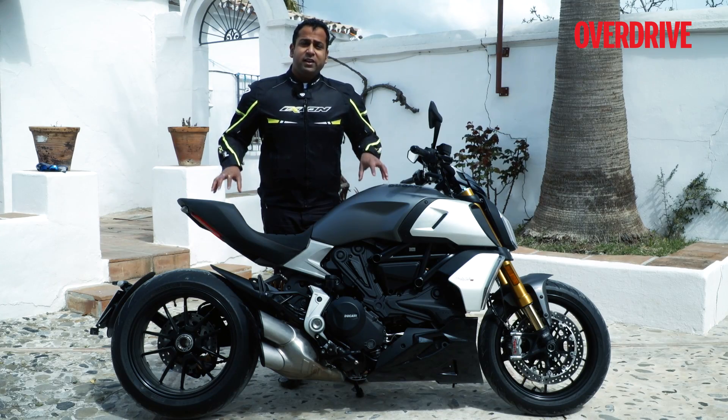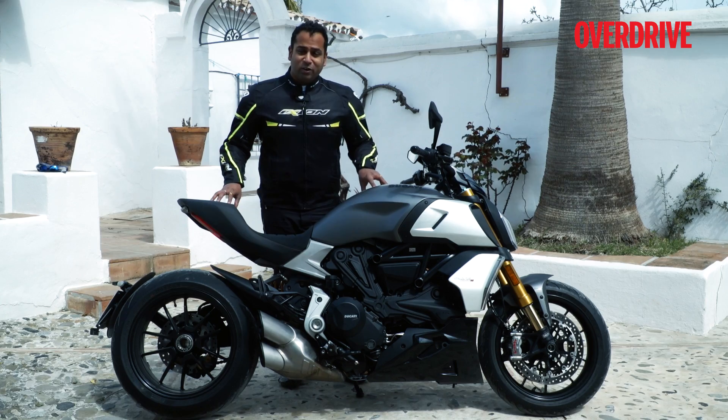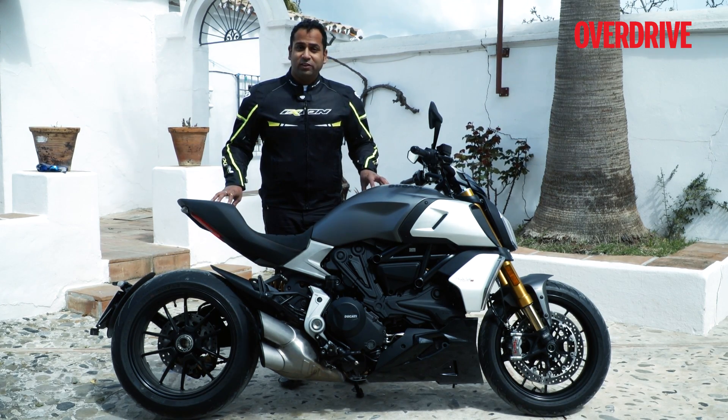Now in 2019, there is an all-new Diavel that's just getting launched. This is the motorcycle — we're riding it in Spain right now in some beautiful hills. Let's go for a ride.